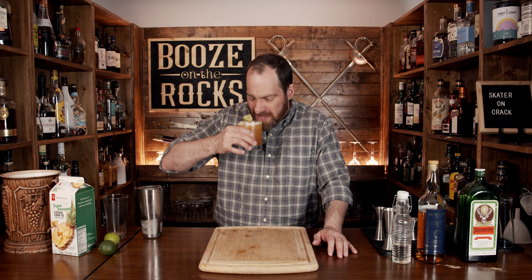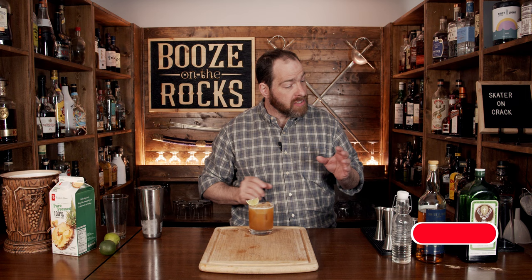Look at that — absolutely gorgeous. Grab yourself a lemon wedge and throw it on top. There you go: a Skater on Crack. Really good! You'd think the overproof rum would come through, but it doesn't. You get those funky banana notes, a little bit of lime and pineapple, and you definitely get some of those herbal notes. It's very well blended. If you like this style of cocktail, take a look right here.